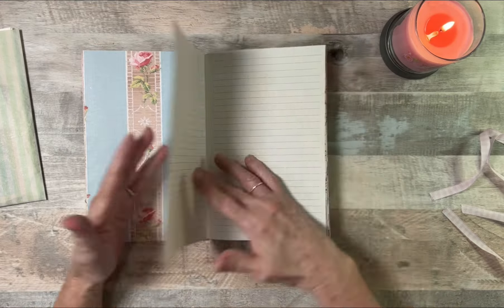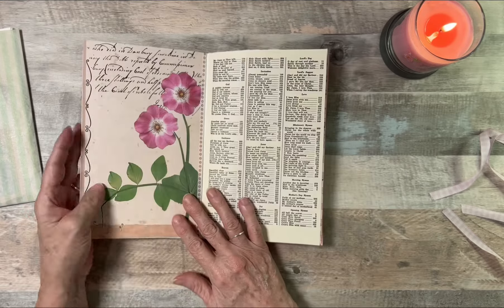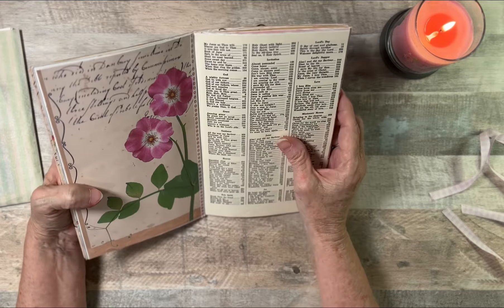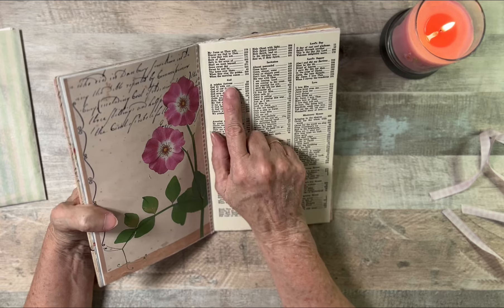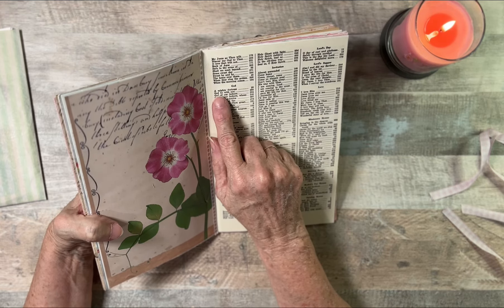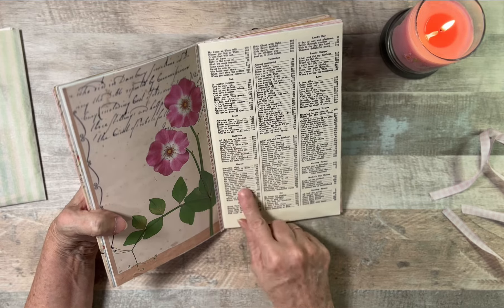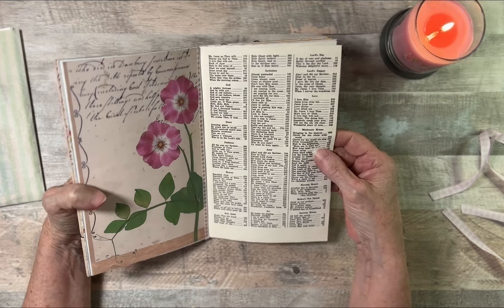And then you have two pages here, and then you flip it. This page is from a hymnal, but I thought it would be very good encouragement for me and give me a lot of good ideas. Like here it says 'A Mighty Fortress,' 'God Be With You,' 'God Our Fathers,' 'Amazing Grace' — it has a lot of songs and stuff. I thought that will inspire me when I'm writing or journaling or creating.